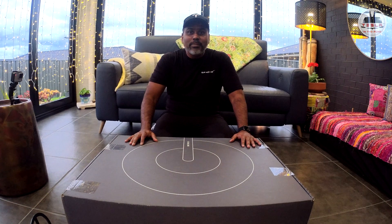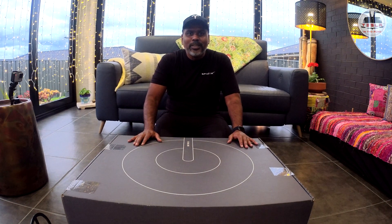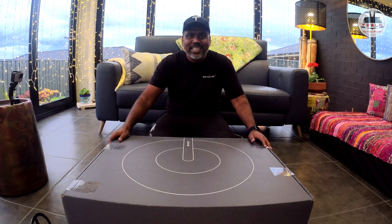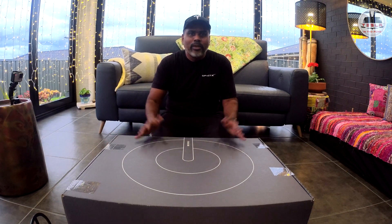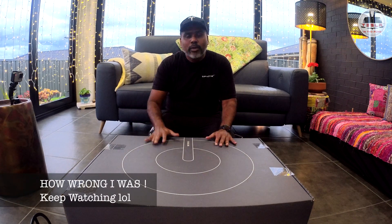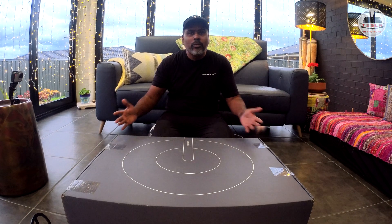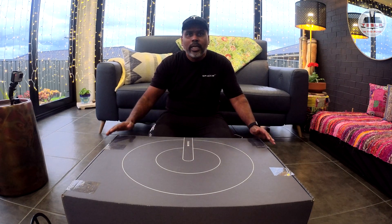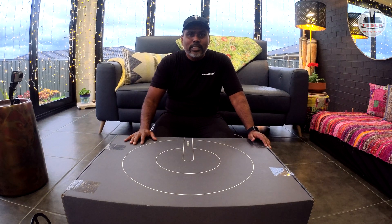Ladies and gentlemen, boys and girls, this is Nash doing a national test. I have a very special gift for all of you — this is a gift that Elon Musk has given us here in Australia. Our internet is absolutely horrendous, as most of us know, but I'm going to set up Starlink here in Wollongong and test it. We're going to go through every step: unboxing, setup, and then we'll see how it goes. Let's do this.